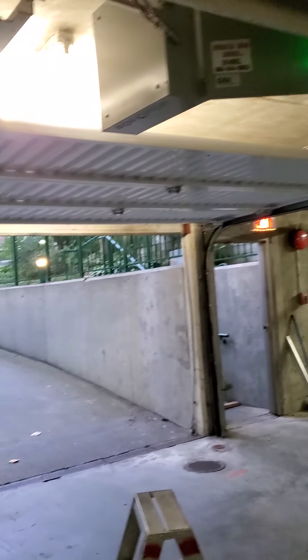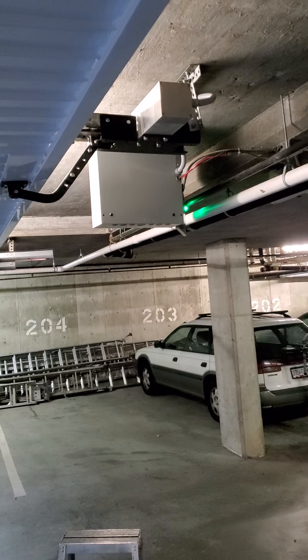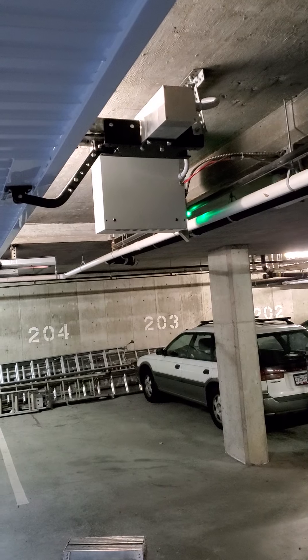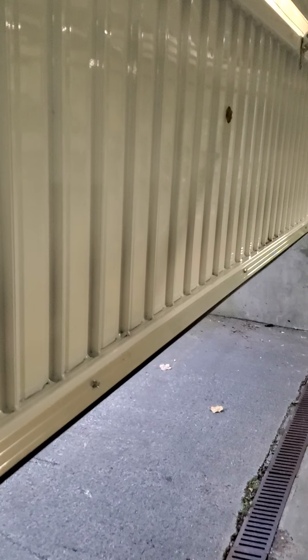It's a different one with a privacy panel. Check the clearance, check the photo — see how it pauses, then it goes back on.